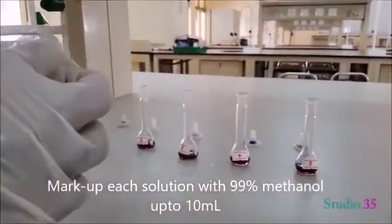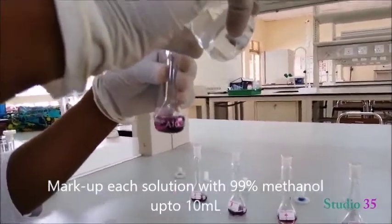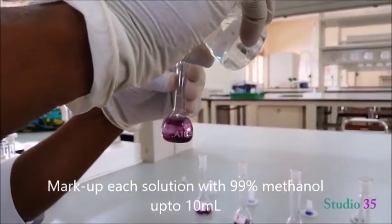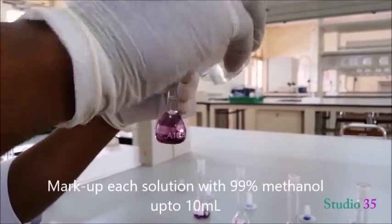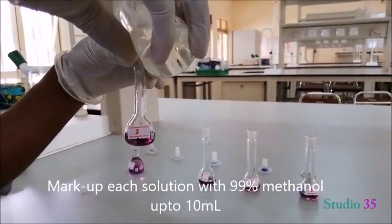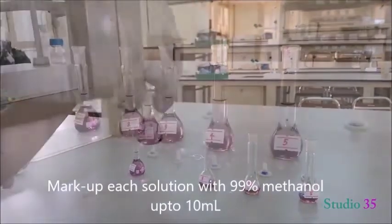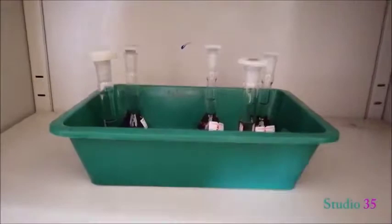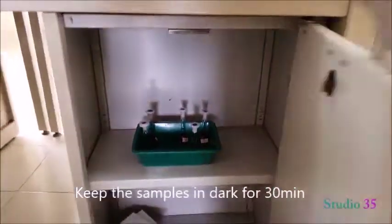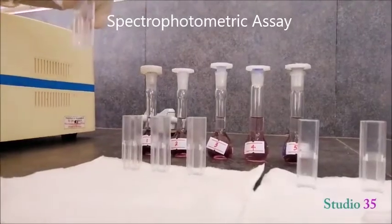In the volumetric flask, make up each solution with 99% methanol to the 10 ml mark. Then keep the samples in the dark for about 30 minutes.